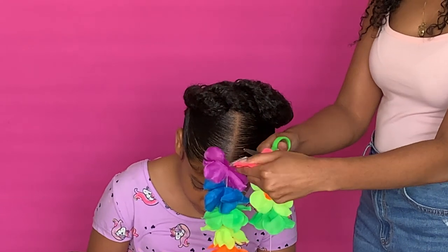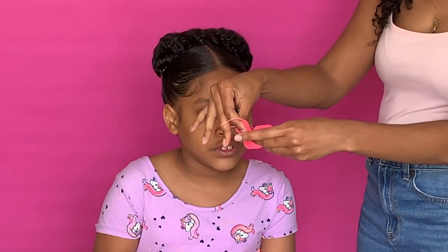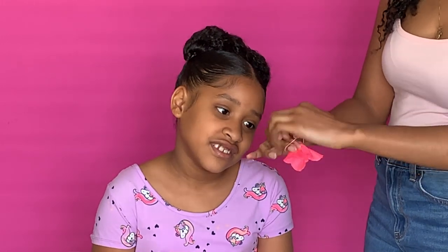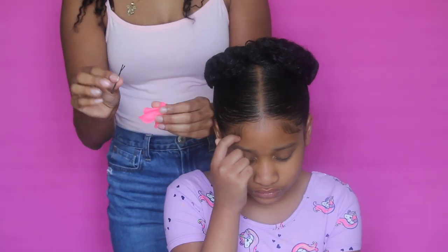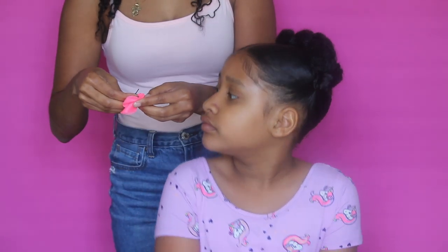Just to add some more cuteness to this one, I'm going to take two flowers and put them together, wrap a rubber band on there — preferably the same color rubber band as the flower — and then I'm going to take a hairpin and stick the flowers inside just to add some real cuteness to it.